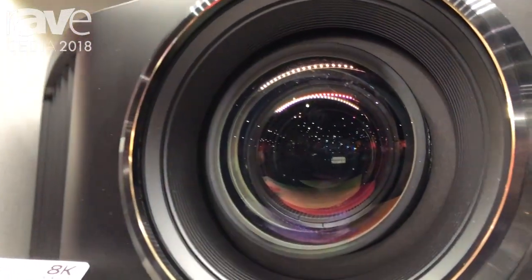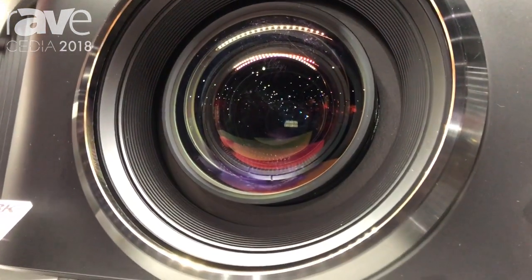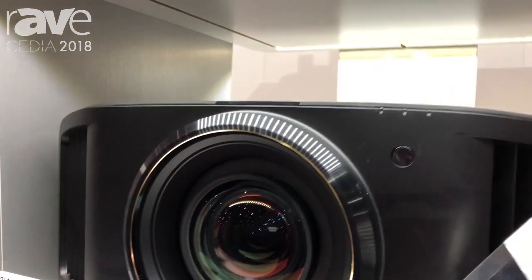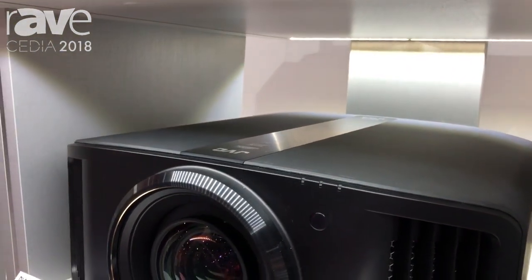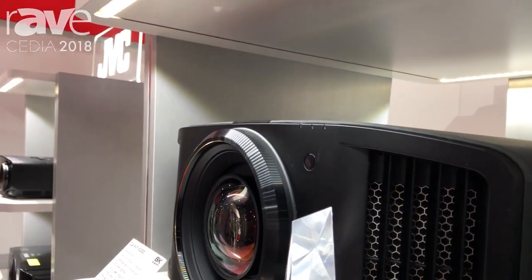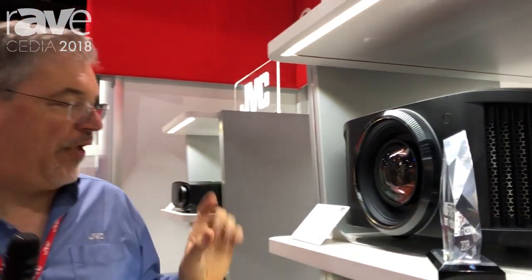This has an aluminum lens barrel, and like every JVC, this is an all-glass lens. Every JVC D-ILA has an all-glass lens, which makes a big difference in resolution. This lens has an extra level of precision and quality to resolve every pixel in that 8K e-shift image.